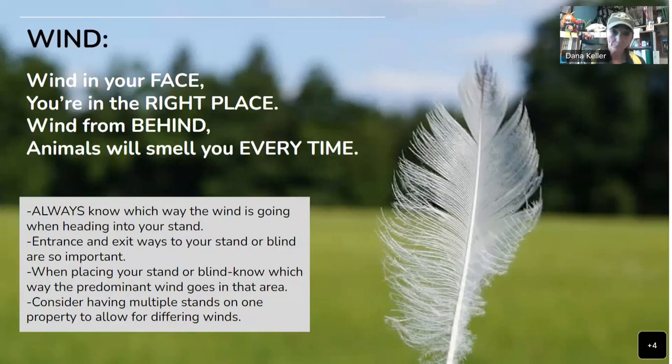Talking about wind — there's a really good saying: if the wind is in your face, you're in the right place. Wind from behind and the animals will smell you every time. They will smell you if the wind is blowing toward them. I've hunted elk before where you have to think about thermals and how they move up and down canyons. You always want to know which way the wind is going when heading into your stand. Phone apps and even your basic weather app will tell you the wind direction.